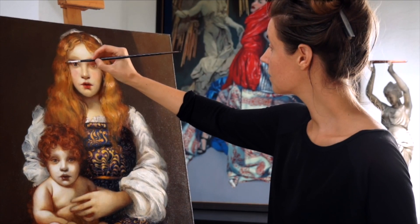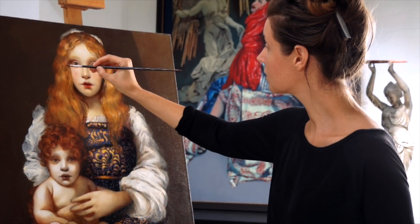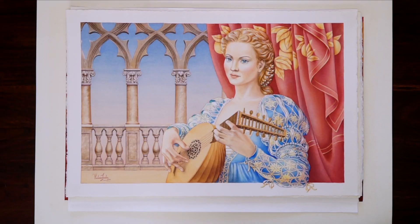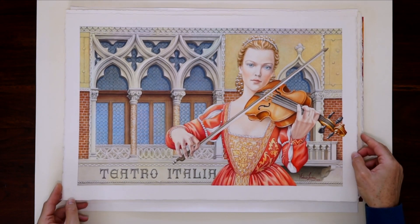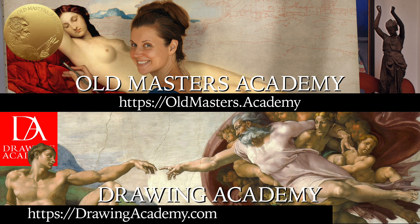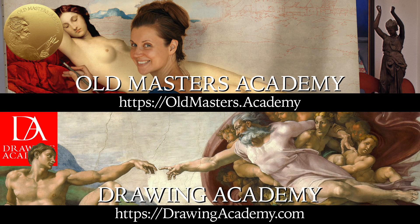This course was created by professional artists and art teachers, Vladimir London and Natalie Ritchie. Vladimir and Natalie are internationally published authors, artists, and the creators of the Web Art Academy and Drawing Academy. Today, you can benefit from their extensive artistic knowledge.